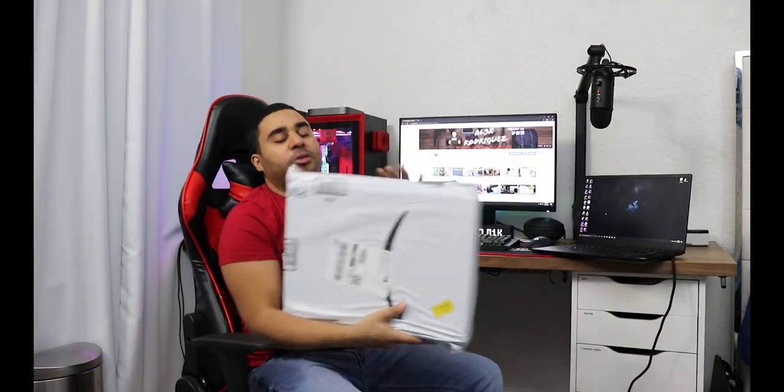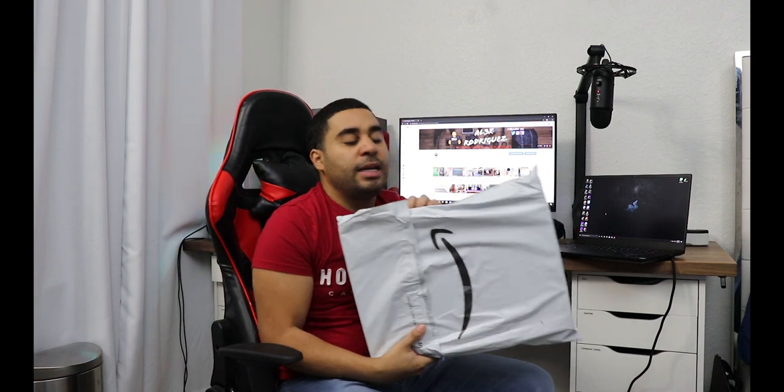So I purchased this little thing here, which I will unbox. Basically what this is, is a cooling thing that you put on the bottom of your laptop. It's like a little stand as well, and it has a couple of fans and they will keep it cool for you. Anyway guys, let's unbox this, let's try it out and let's see how good it will perform.